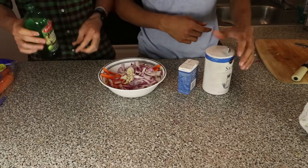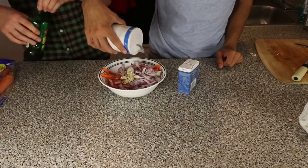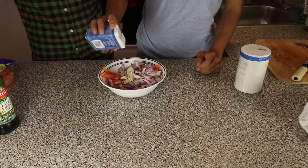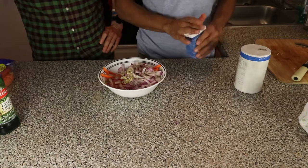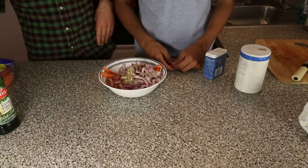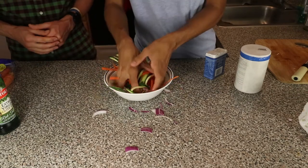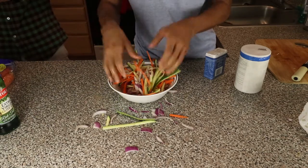Then we're going to season the vegetables — we're going to toss in a little olive oil, some salt, and then a little bit of pepper. Not too much guys, I always put way too much pepper on. Then we're going to hand mix this, so you want to get those vegetables all in between your fingers and really mix those veggies up.